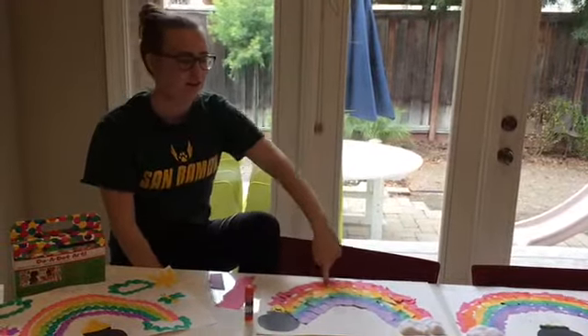Our second craft is a mosaic rainbow. For this craft you'll need some regular cotton balls, some colored paper that you can just rip up into pieces like this, and you can also use some regular printer paper. We happen to have a big piece of paper but whatever paper you want for your background works. You'll need a glue stick, and you can also make some gold coins out of yellow paper or we happen to have some gold foamy paper.